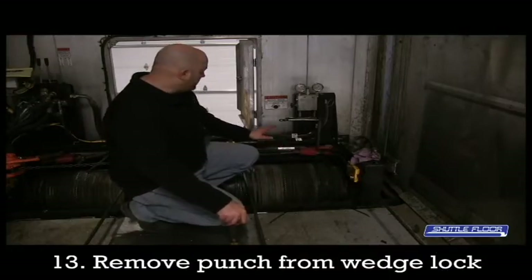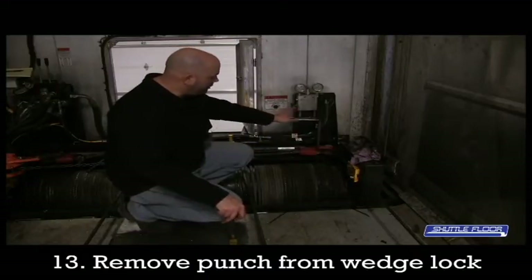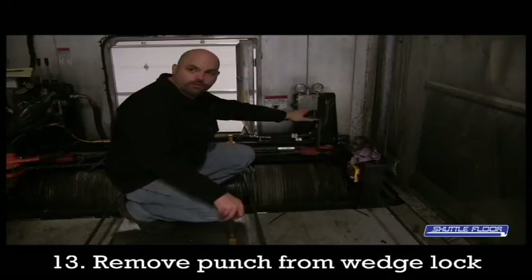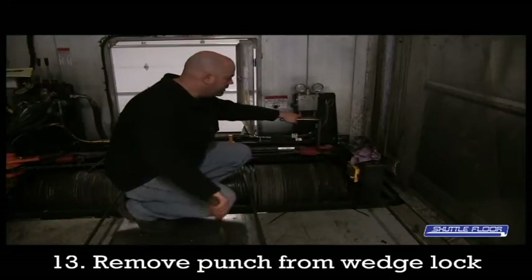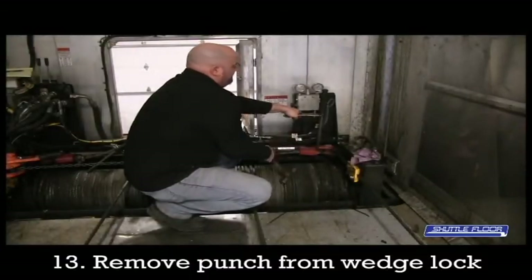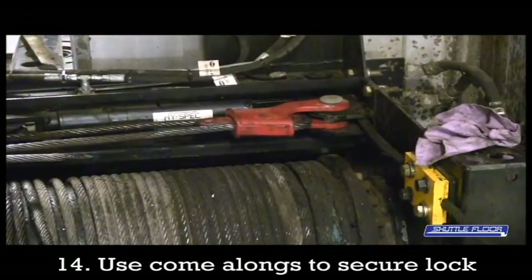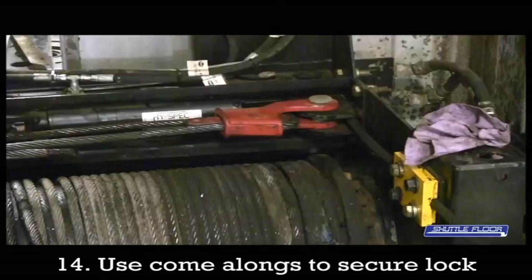Now that we've got the cylinder back in the home location, we have all the slack cable pulled around the wedge lock. What I like to do is put the vise grips onto the punch so it gives you something to tap on, just to come out of place. Now that the punch is removed and the lock is allowing itself to go back into place to lock the cable, give the come-along another couple of cranks — that will pull that lock completely into its location and make sure that cable is good and secure.